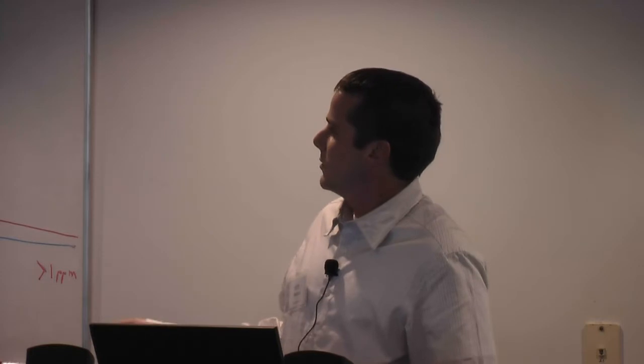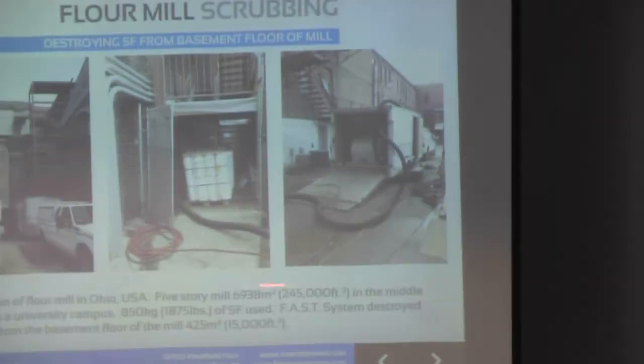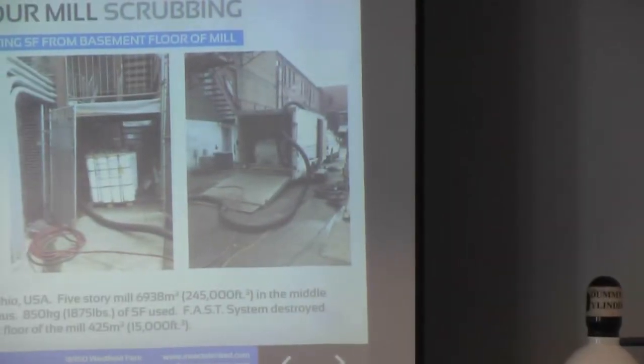But we just used this, our biggest unit, just to do the bottom floor of this mill, which is about 15,000 cubic feet.